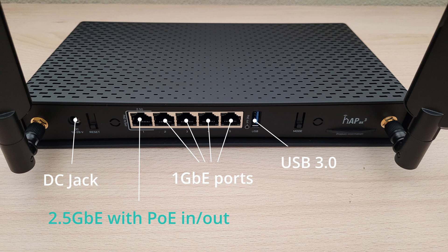Another feature which many manufacturers often miss is the ability to remove or replace the Wi-Fi antennas.